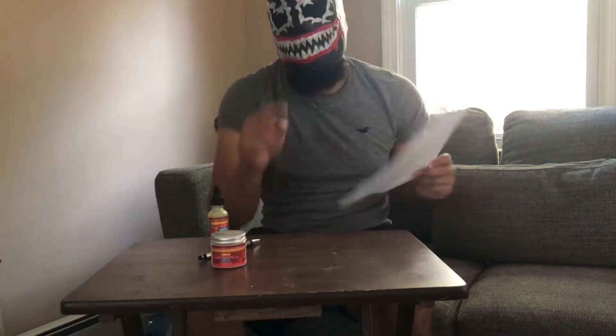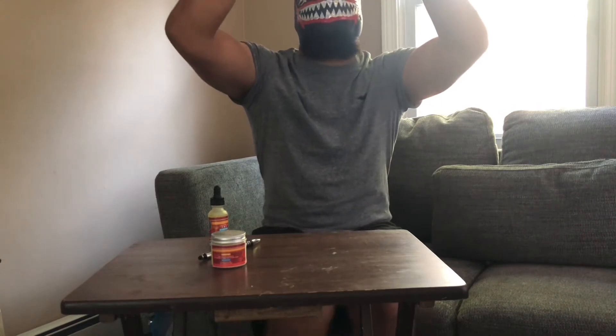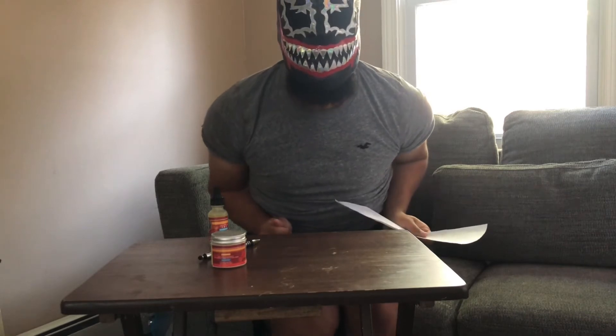Let's talk about the scent profile. The scent profile is citrus notes, agave, guava, smooth wood, suede, and smoke. A little bit of that smoke, baby.